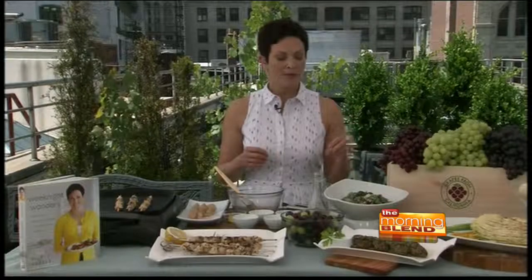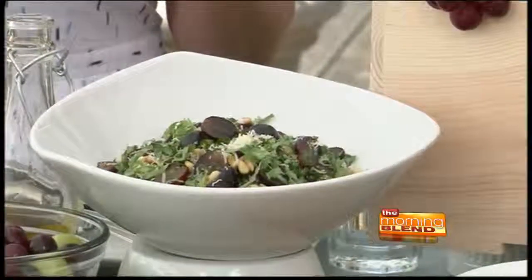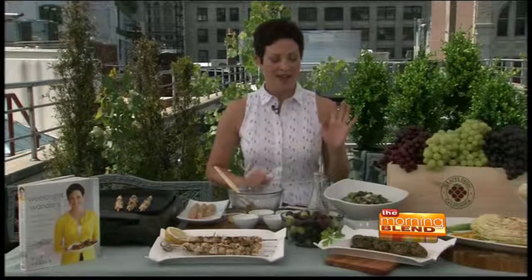Kale salads are all the rage in my house — my 12-year-old daughter loves kale salads, as do I. To make it, just take the kale and add simple balsamic vinegar, olive oil, some toasted pine nuts, or you can do toasted almonds if you like, a little bit of parmesan cheese, and cut grapes in there. It adds this wonderful sweet juiciness that really balances the whole thing, and that is a terrific no-sweat thing to do.